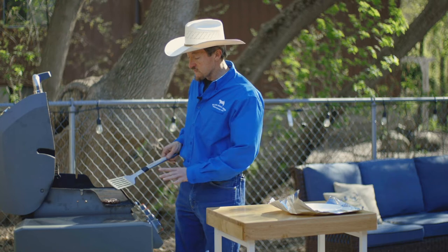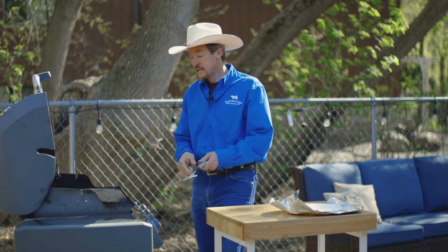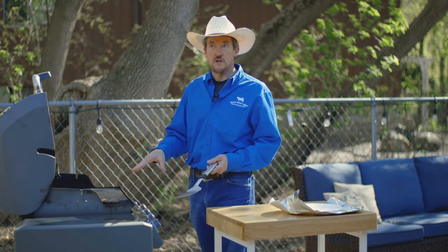Don't move it around on the grill. Flip it over once and leave it alone. Every time you touch it, you lose some of the moisture and some of the fat.